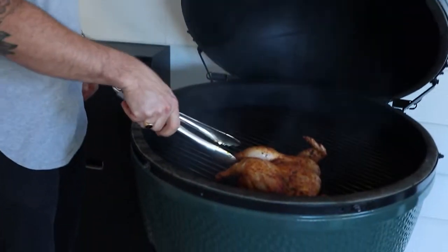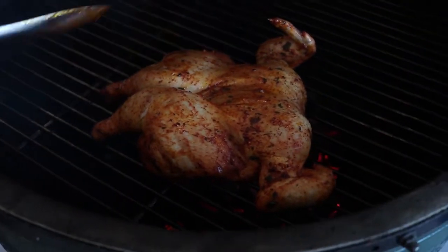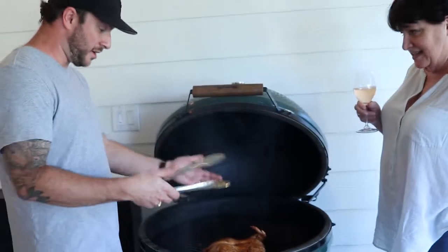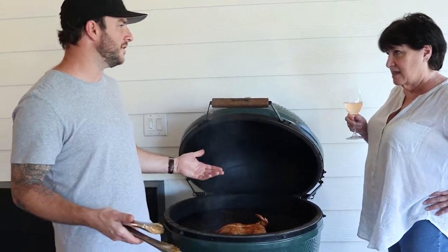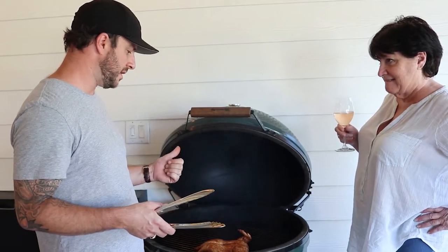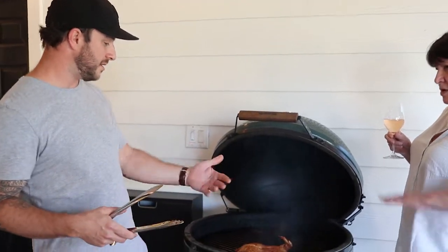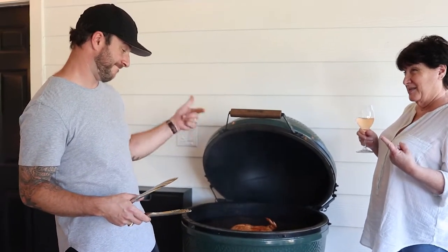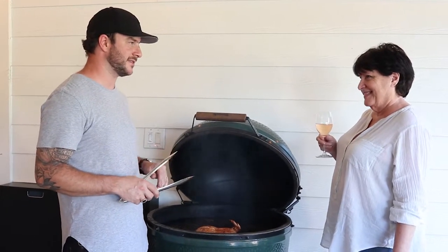So what is spatchcock chicken? It's just the cut of the bird — we cut the backbone out, flip it over, cut the spine out, and it allows you to lay it down flat. You could cook it in a skillet or on the grill like this. It cooks more evenly and faster than a whole bird. Instead of doing a beer can chicken, this really allows you to get the thighs, breast, wings, and everything cooked nice and even. If you come home tired after work and want grilled meat fast, this is the way to do it — fast, even cook, and you get all that crispy skin.